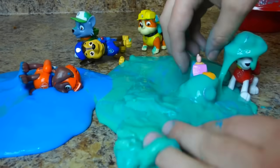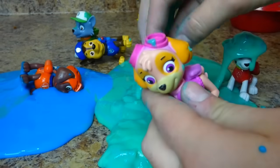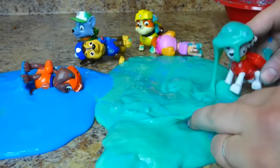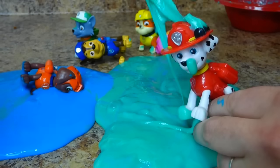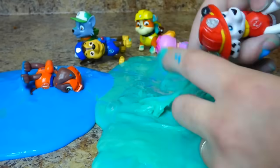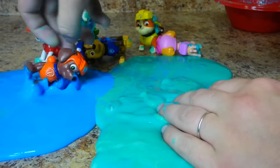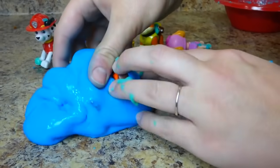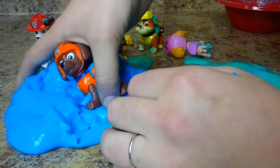And oh, here's Skye — she's got green slime on her head. Here's Marshall — he's still dripping. There's his firefighter hat. Zuma fell over — Zuma's in the big blob. There he is. Hey, can I try? Yeah, here you go.